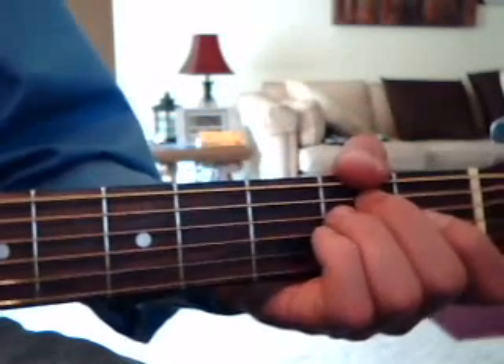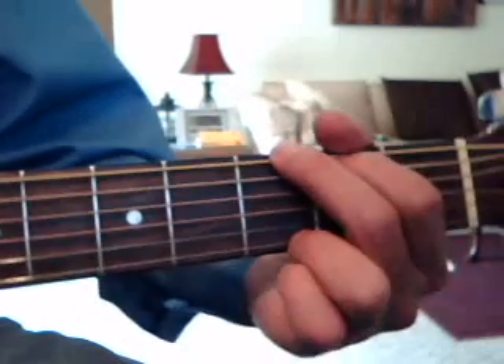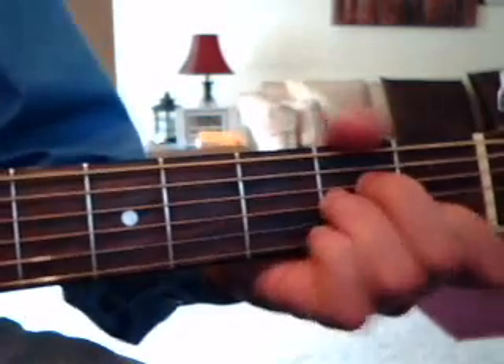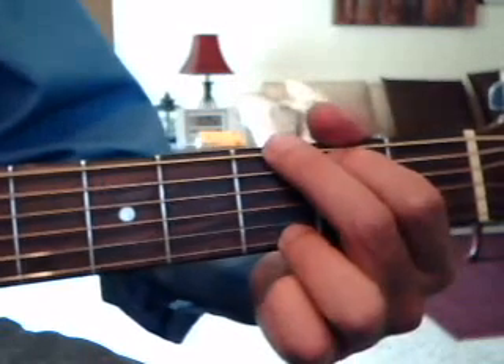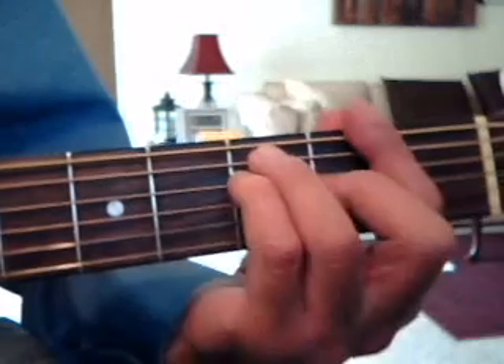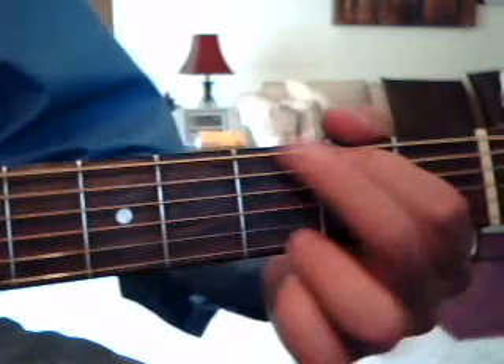Then you play the riff again and do verse 3, which is G, E minor, E minor, F, A minor, and a G. Then G, E minor, B minor, F, A minor, and a G.